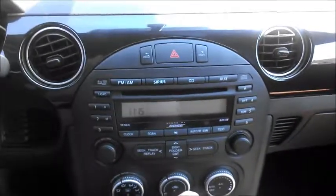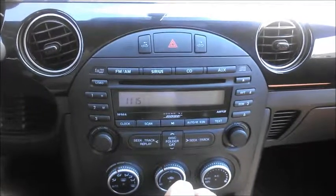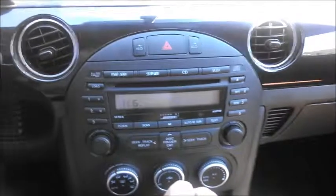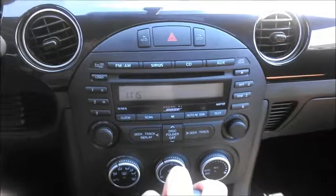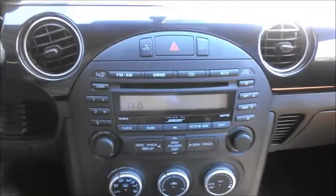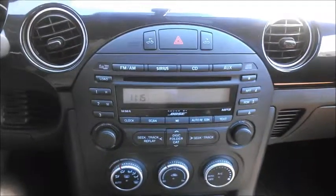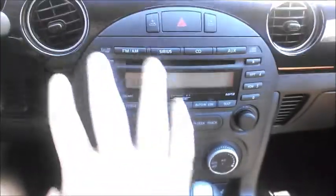Over here you can see there's no touchscreen, and as far as I know there's no option for one on this car. Honestly, there's no real use for a backup camera in this car, and I really did not have any problems connecting my phone or paging through Sirius channels. I don't think you really need a touchscreen here — it would just be a distraction from what this car is all about, which is fun to drive.